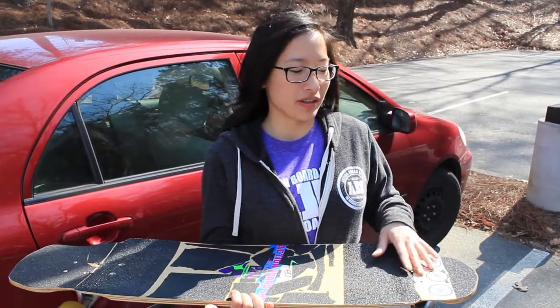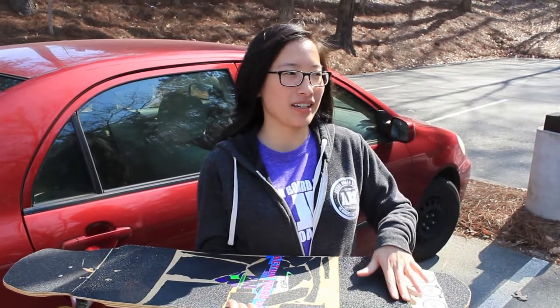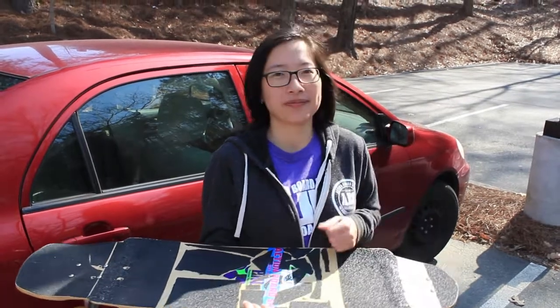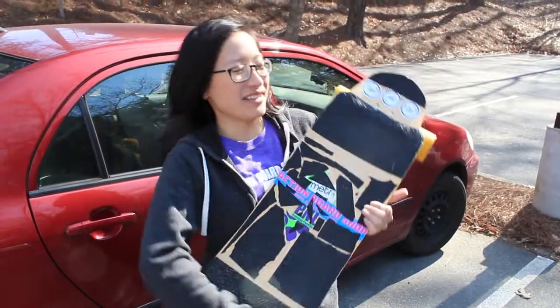Usually I'd ride it with a footstop right here, but I decided to put some 3D concave in here instead. Maybe we'll see that if we ever decide to upgrade this board — just add some micro drop. Aldrian's the bomb for making this board, shout out to him.